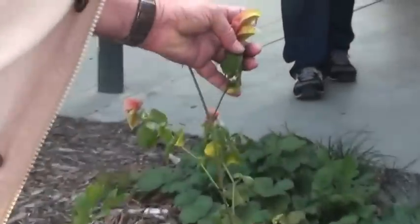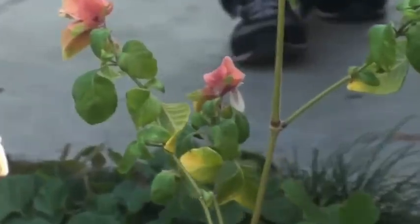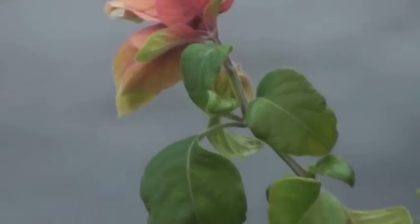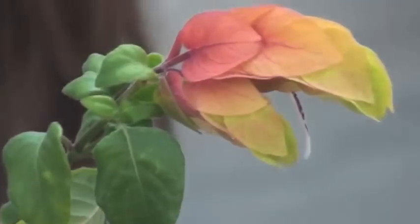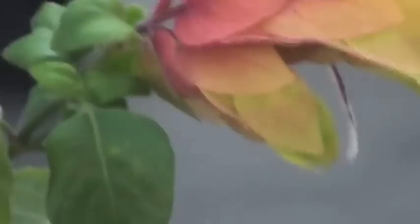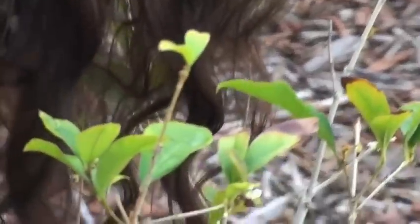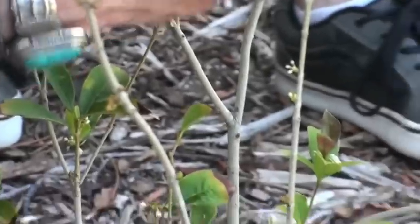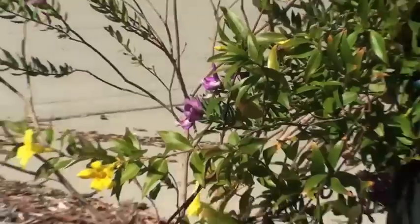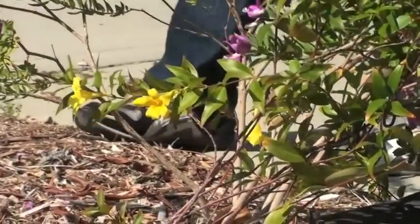That's the flower in there. It's the shrimp plant — I call it Beloperone guttata because that's how I learned it, but they changed the name to Justicia. And right here, Osmanthus fragrance. This is your yellow Gelsemium — Gelsemium sempervirens. Are they all yellow flowers? Yellow flowers only.